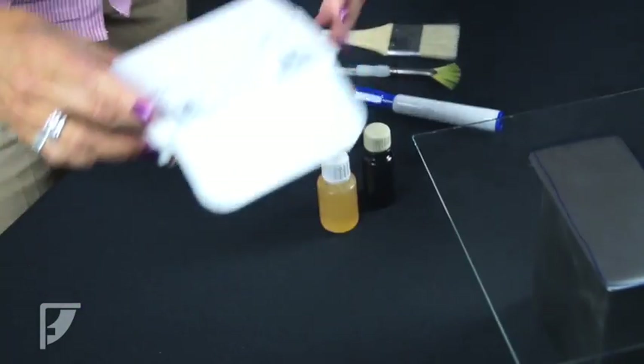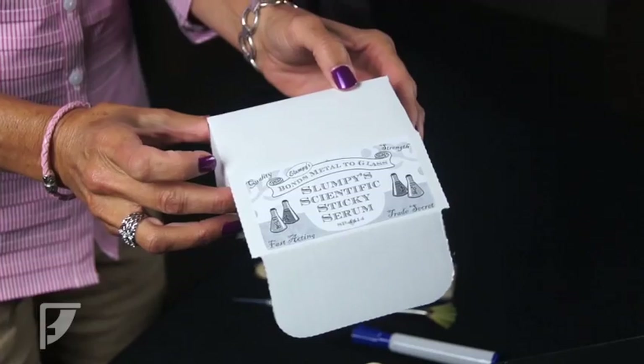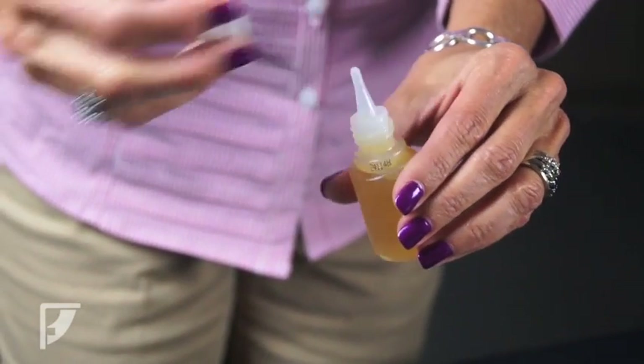Now you have your two-part epoxy. One is an applicator in a yellow bottle and the other is an adhesive in a black bottle. When mixed together they create a super strong bond.